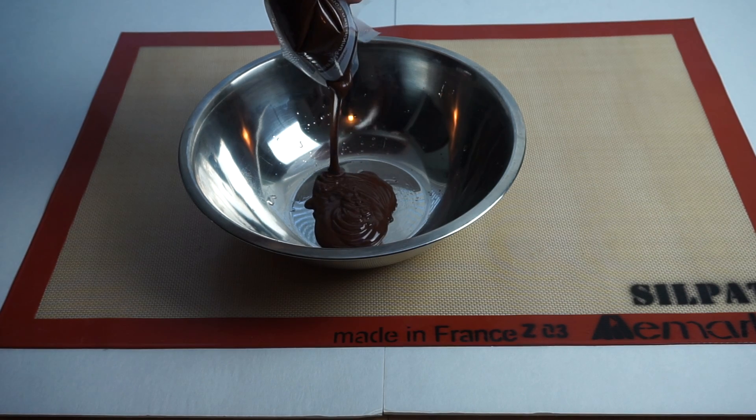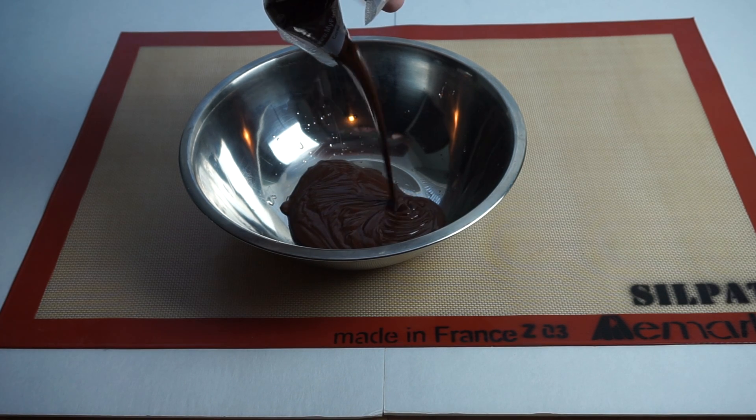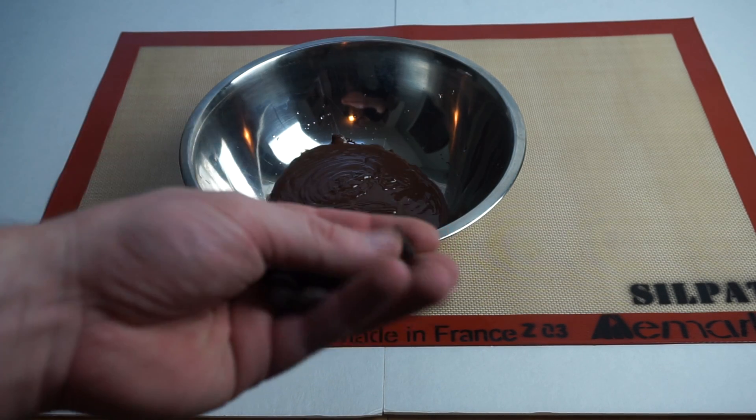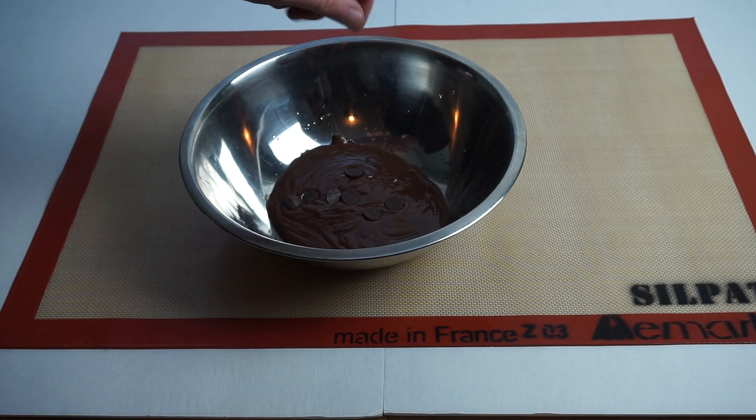I then pulled the chocolate out of the water bath and put it into a clean stainless steel bowl. Next, I added a few chocolate chips that weren't melted to slowly melt them back into my tempered chocolate. This will help set my chocolate and keep the nice sheen.